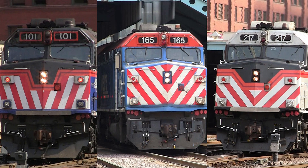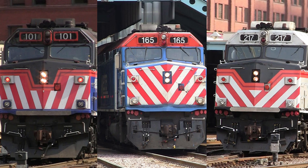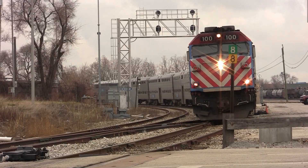All of these Metra F40PHs come in three schemes: the original, the lightning bolt phase 1, and the lightning bolt phase 2. And here's what the horns sound like.